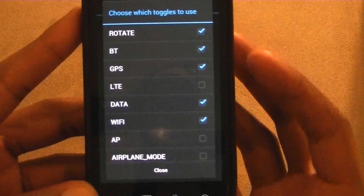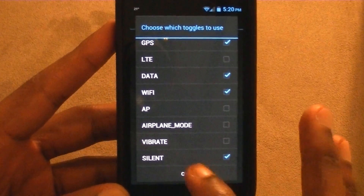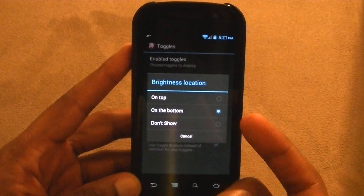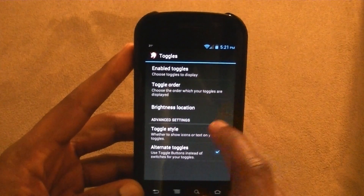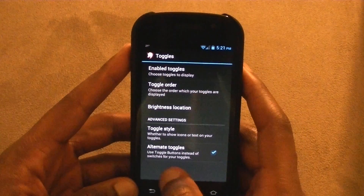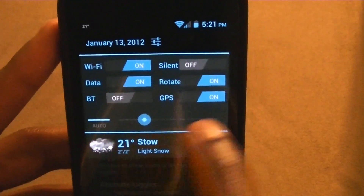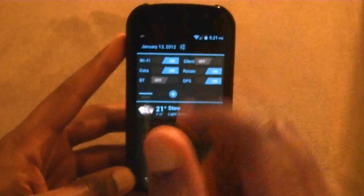Here are all the options you have from there: Rotate, Bluetooth, GPS, LTE, Data, Wi-Fi, Airplane Mode, vibrate, and silent. Those are all the options in the quick notification bar. You can change the brightness slider position — mine was on the top but now it's on the bottom. And with alternate toggles, you use toggle buttons instead of switches. Ice Cream Sandwich uses switches or things sliding. So now if I want Wi-Fi on and off or silent on and off, I just switch it. I think I'm going to leave it like this for a while.